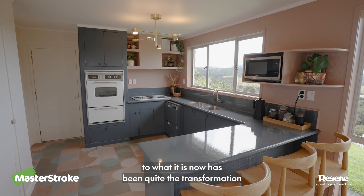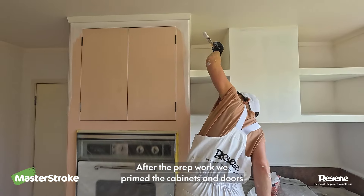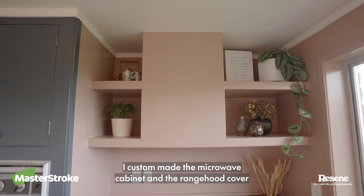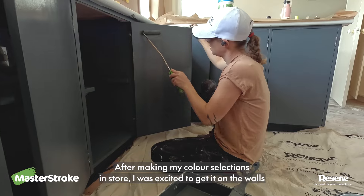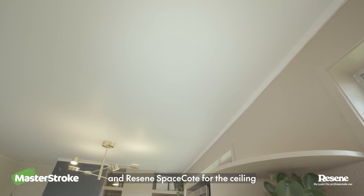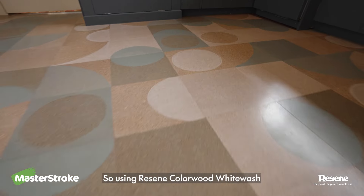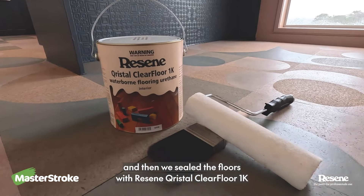From what this kitchen was to what it is now has been quite the transformation, and the process has been really satisfying. After the prep work, we primed the cabinets and doors with Resene Waterborne Sure-Seal and primed everything else with Resene Quick Dry Primer. I custom made the microwave cabinet and a rain shield cover and then backed it with Anaglypta wallpaper to match the breakfast bar. After making my colour selections in store, I was excited to get it on the walls. For paint products, we used Resene Lustacryl semi-gloss for the surfaces and Resene Space Coat for the ceiling. When it comes to flooring, you can't get more 70s than cork tiles, and I wanted to do something different. So using Resene Colour Wood White Wash, I created patterns using Resene Be Calm and Resene Rising Tight, and then we sealed the floors with Resene Crystal Clear Floor 1K.